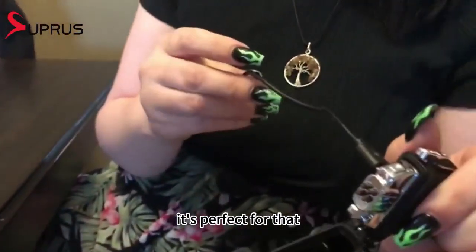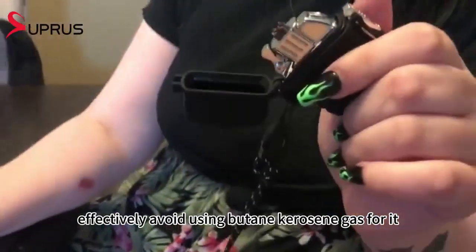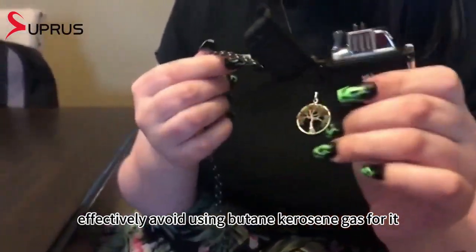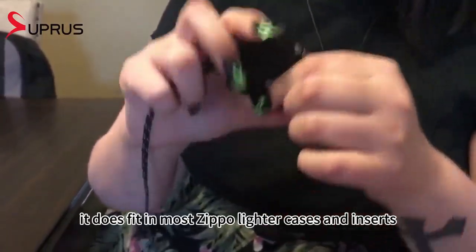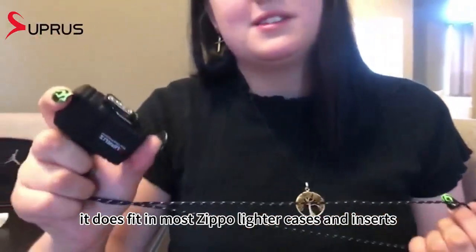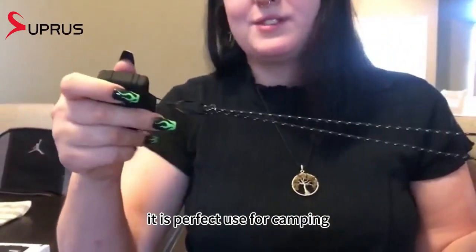I would effectively avoid using butane, kerosene, or gas with this, but it does fit in most Zippo lighter cases and inserts. It's perfect for camping.